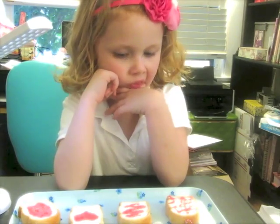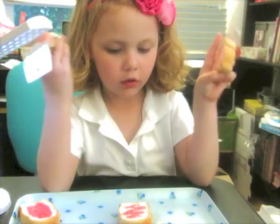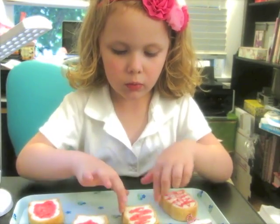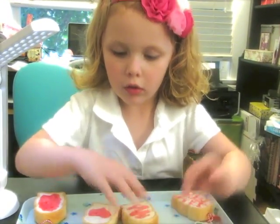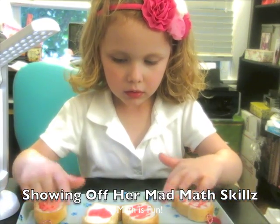Is there anything else you want to say about the new toast squishies? They have white bread, and they have the crust. And you can count them by just two, four, six, eight.